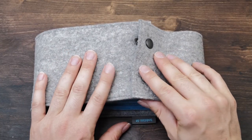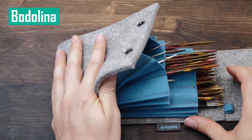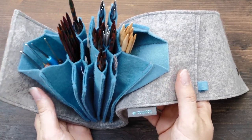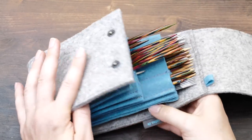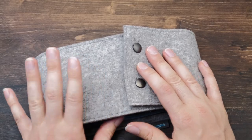When they are not in my project bag, I typically store my needles in these Bodolina cases. They are by far the best I ever found. These patented bags are efficient and super pretty, and it truly changed the way I organize my needles.